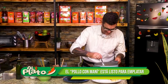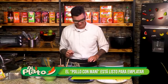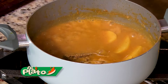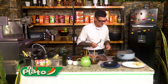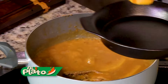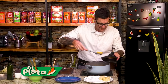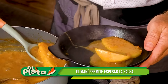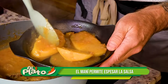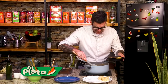Vamos a ver esto. Ya debería estar. El espesado está. La papita está. Ya se parte la papita. Perfecto. Miren esa, ya la papita está. Lo pueden acompañar con arrocito también, perfectamente. Pero miren esa salsa, ese espesado que ha quedado con el maní.